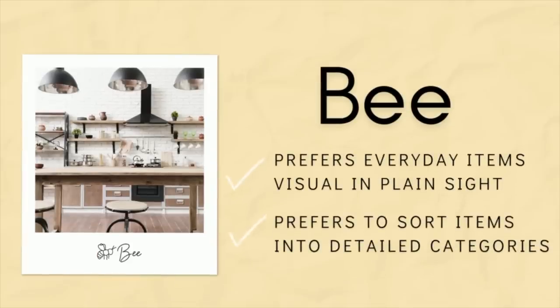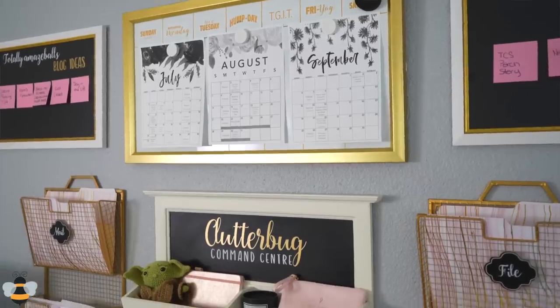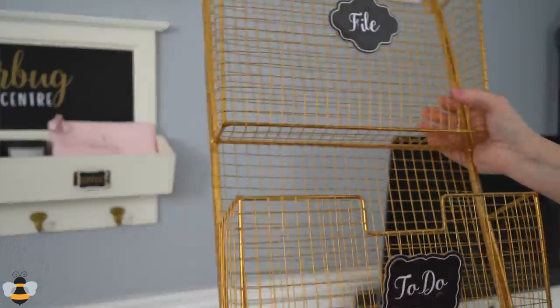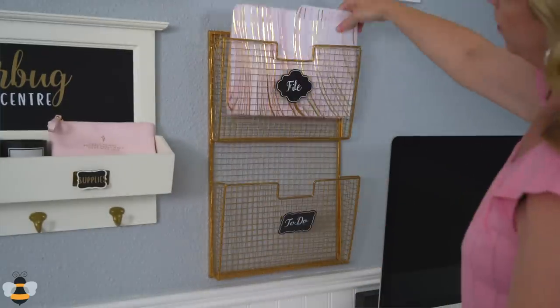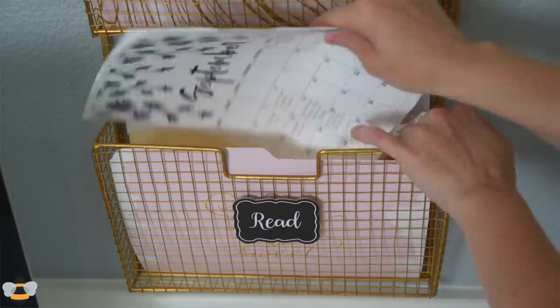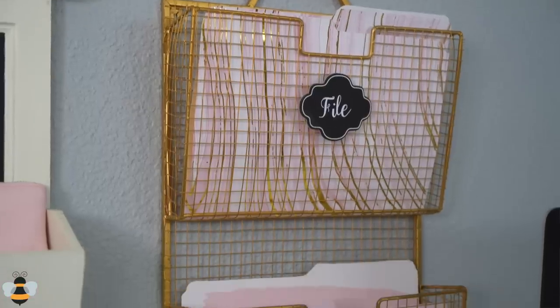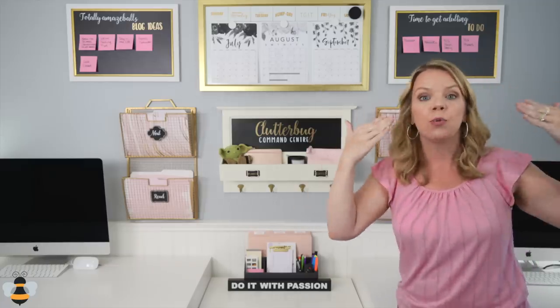We're going to start by showing you the perfect organizing solution for a Bee organizer. A Bee is a visual organizer who loves details — they're really meticulous and like lots of categories. The most important thing you can do as a visual organizer is make sure your command center is up on the wall so it's really visual. My favorite thing to use are these wire magazine racks. I love them for Bees because they make your papers really visual, but you can also add folders — lots of folders. You can have as many categories as possible and add pretty folders so it matches your decor. This is the perfect spot for kids' artwork, bills that need to be paid, reminders, and all the paper clutter that's usually in a pile.